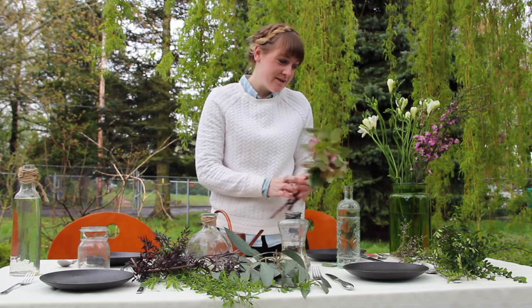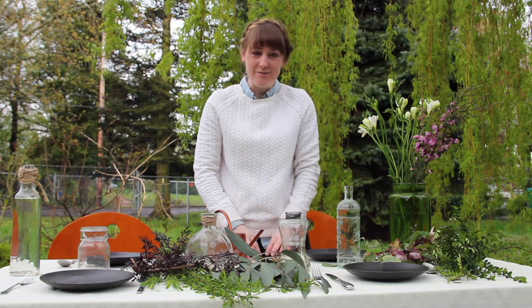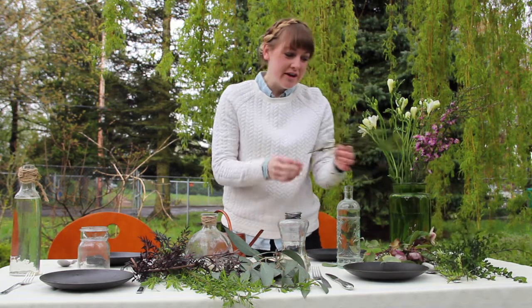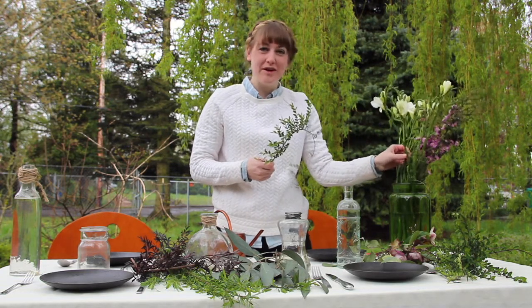I just went around my yard because I'm going to be having a dinner here at this table out in my yard. So I went and foraged some greens from the garden and picked up some beautiful flowers to arrange with.